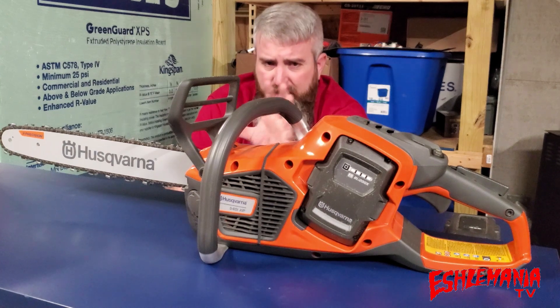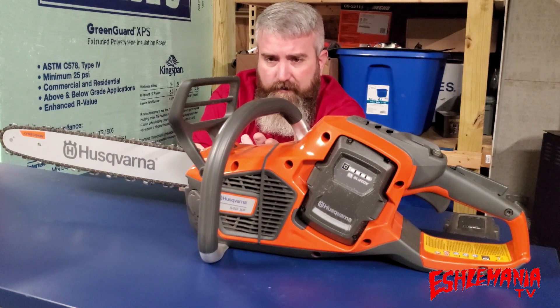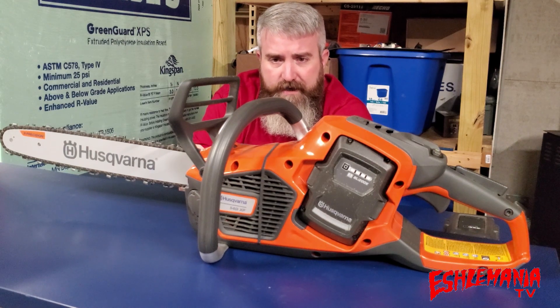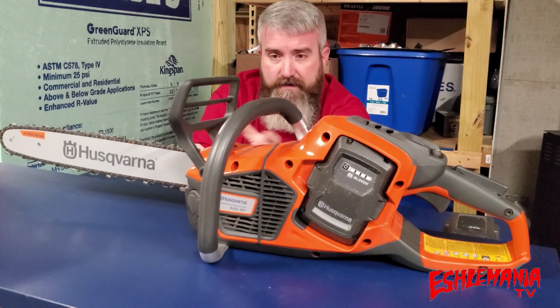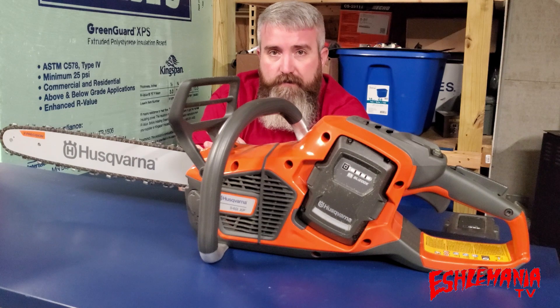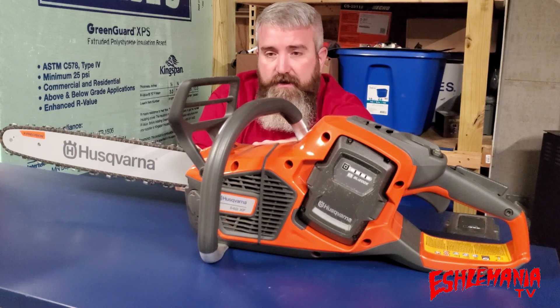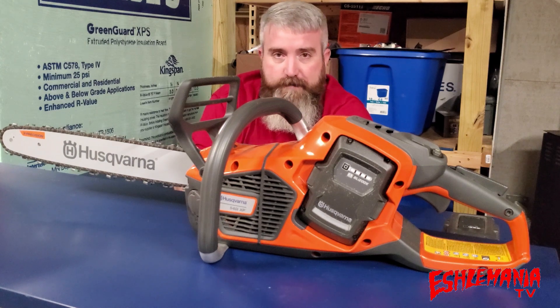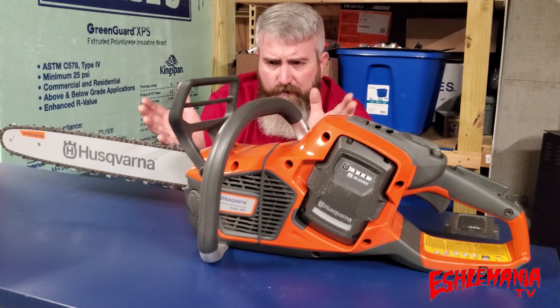This unit has the 16-inch bar on it. You can get your choice of either a 14-inch or 16-inch bar on this saw. With the introduction of these new saws, Husqvarna started creating battery-powered kits — so you can get the 540 IXP with either a 14-inch or 16-inch bar along with two batteries and a charger in a handy bag for one package price.